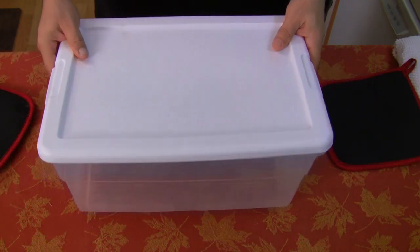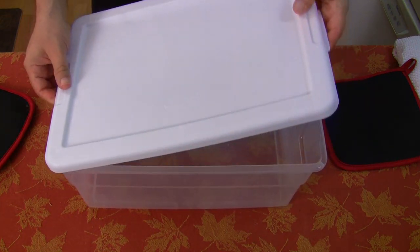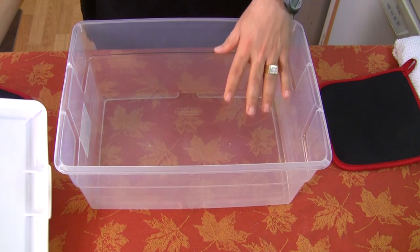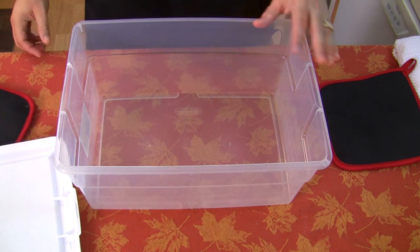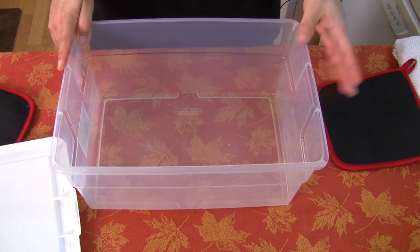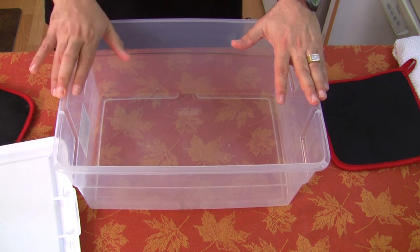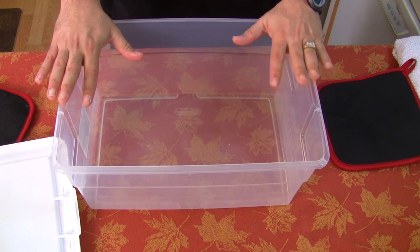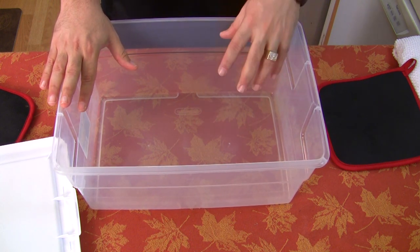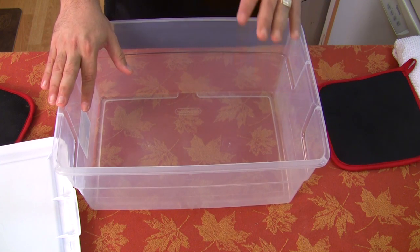I picked up this container for brining my ham, and I already checked the size - it fits perfectly. We're gonna fill it up with the liquid. But before you put the ham in, you're gonna want to throw your brine in here and put it in the fridge. You need to keep it around 40 degrees, so we gotta cool it down first.